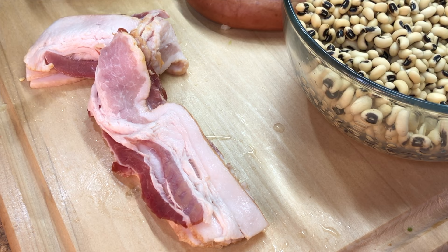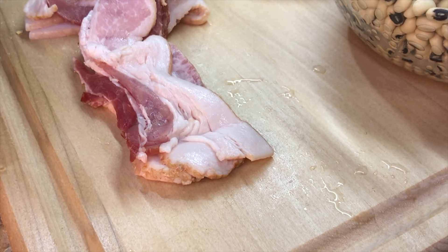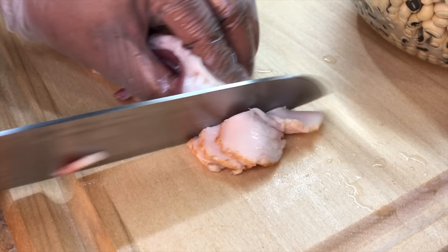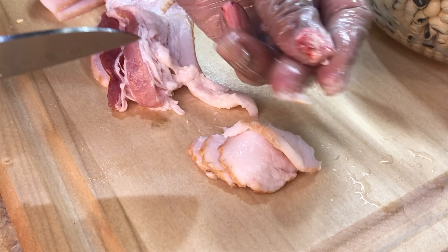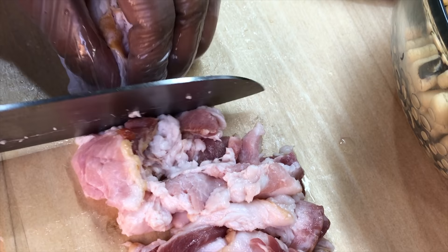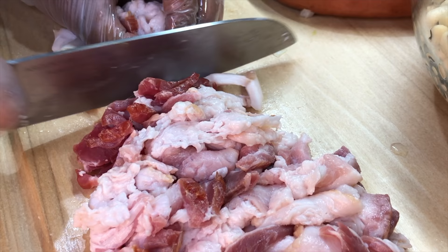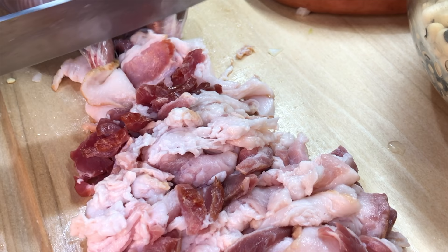Now that we've dried our eyes, it's time for the fun part — slicing up our thick-cut smoked bacon. This is totally optional. If you don't want to use smoked bacon, you can use regular bacon, ham hocks, smoked turkey, turkey neck bones, smoked turkey legs, turkey ham, or turkey bacon. I'm giving you options, so there's no excuses. Also, if you're dealing with a thick cut of bacon, be very careful when cutting because due to the grease you don't want your hand to slip and cut your finger.